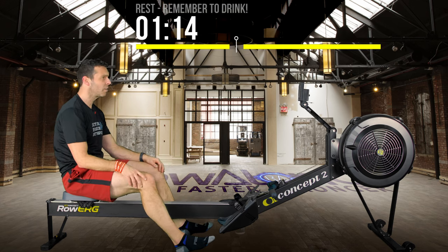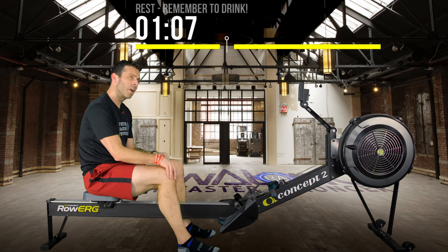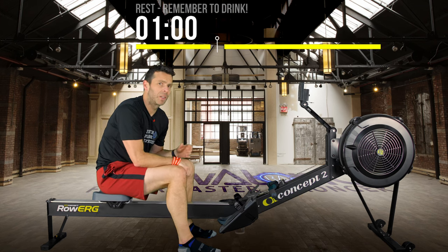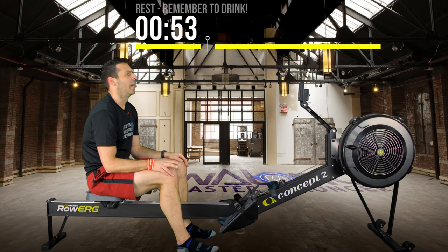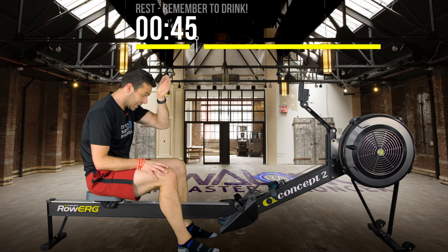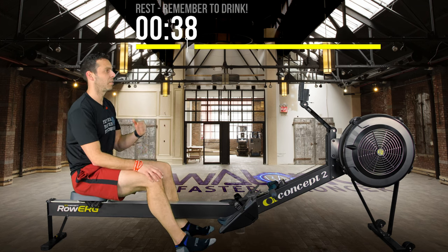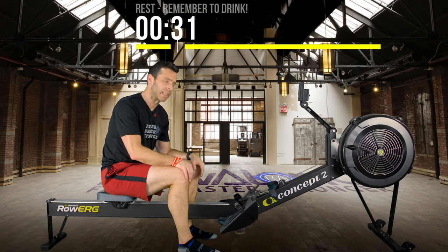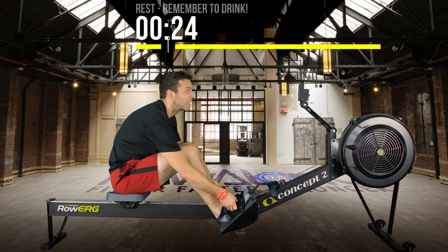Why Corona? It's like the third most popular beer in the world, so I figured most people would know what one is. I was going to do Guinness, but Guinness is surprisingly light — only around 120 calories, which is 30 to 40 calories less than a Corona. I also considered Samuel Adams, but it's not that well known outside the US.